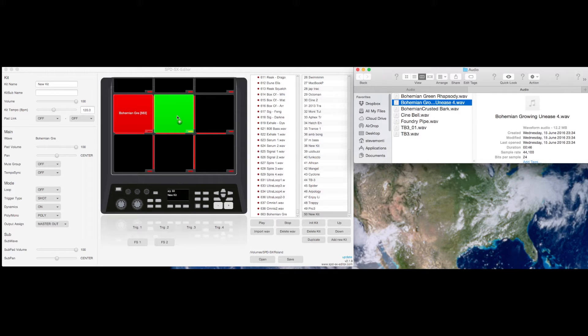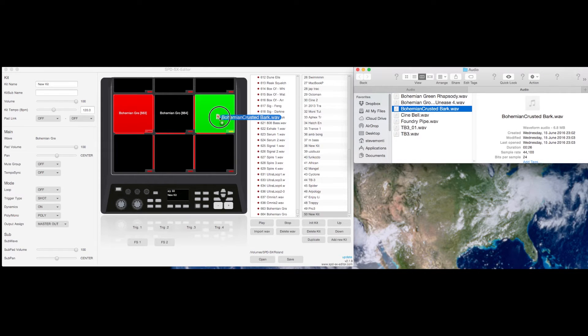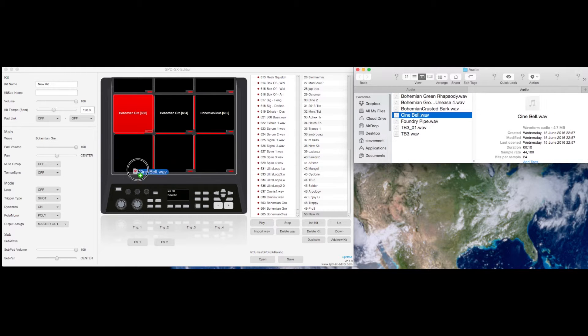Another great feature about this software is that the files need to be 16-bit, and if you look closely you can see these files I'm dragging across are 24-bit, but the software is converting them on the fly, so there's no need to convert them beforehand, which I used to have to do.